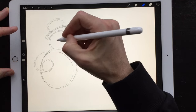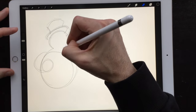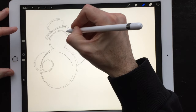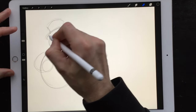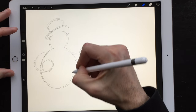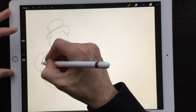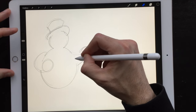Now with the eraser we can start erasing portions of this drawing to attach his head to his body by removing the bottom lines. Pull the bottom line to the top circle and parts of the hat as well. Now it looks like the hat is on his head. We'll erase other construction lines, just like this. Don't forget his arm — shouldn't be able to see through it.